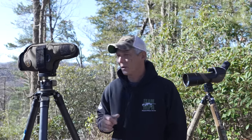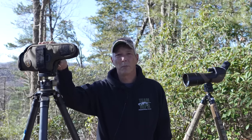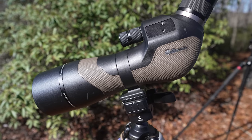We're standing at this overlook. There's a house down there about 3,000 plus yards away and we're going to take a look at a couple of different offerings — everything from a Bushnell Legend Tactical at the $600 price point all the way up to a Vortex Razor 85mm HD running about $2,500 with the eyepiece. We're also going to check out the Leupold Mark IV and the Burris Signature HD.